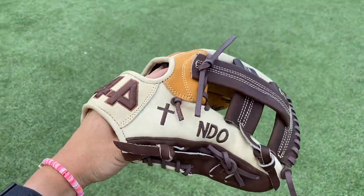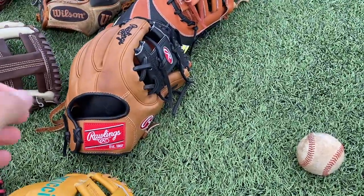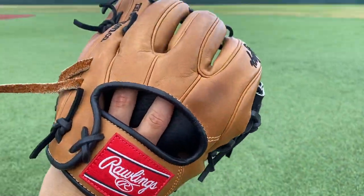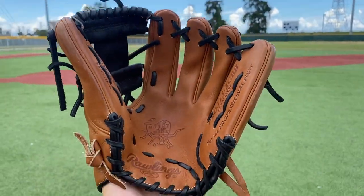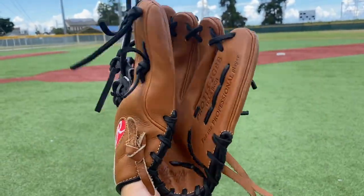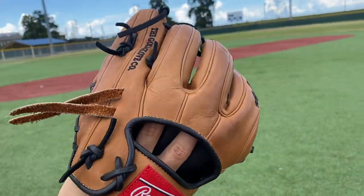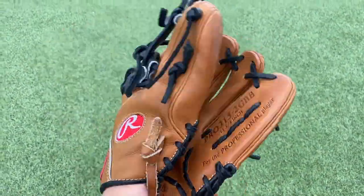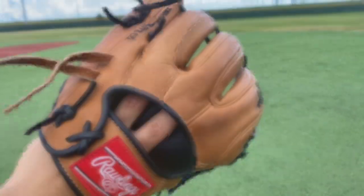Next up we have our first and only stock Heart of the Hide in our collection. This glove is a nice brown all around with some black and red pop — really nice form. 200 pattern, really a big fan of this form. It's an 11 and three-quarter inch glove. Nice little close on it — doesn't compare to a Wilson A2000 in my opinion, but a super nice glove.